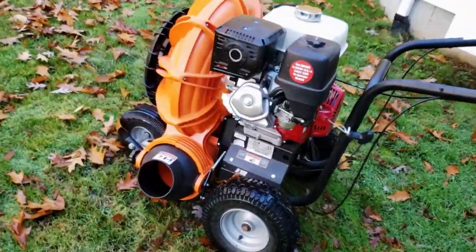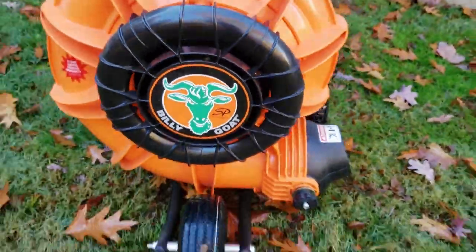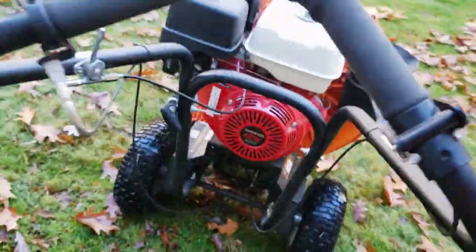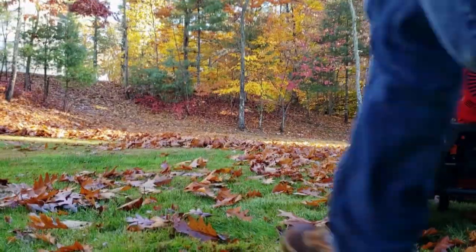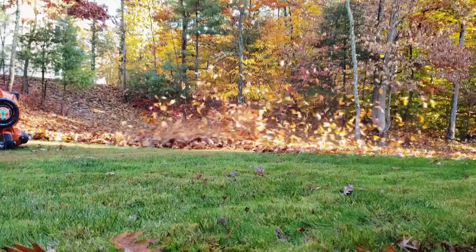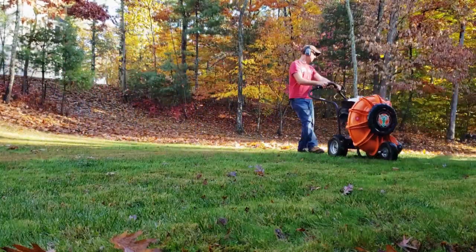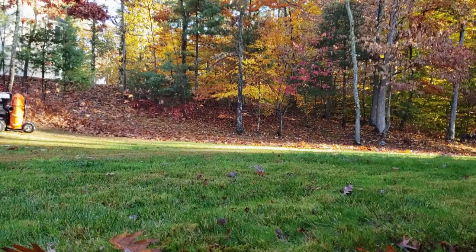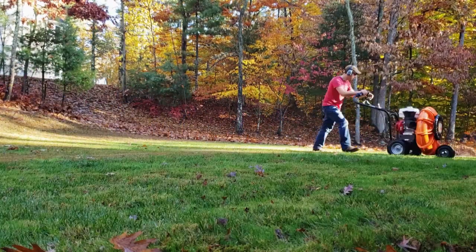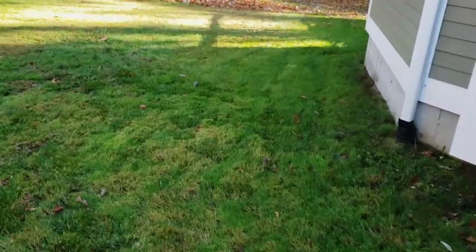Here's the Billy Goat — a walk-behind push leaf blower. It is outstanding. This thing is extremely powerful and blows the leaves so quickly. You get the whole yard done. The only disadvantage is you can't blow the leaves close to the house, and you can't get in between the bushes. That is one disadvantage. It's also a large item, it's hard to store. But this thing works outstanding.